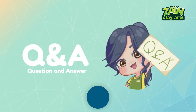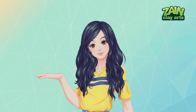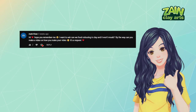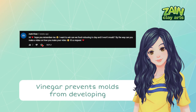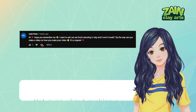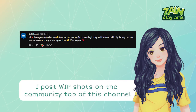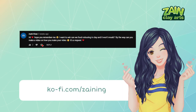Q&A time! Starting this episode, I'll add a Q&A session to this series. First question from Mahi Kang: 'Can we put coloring in clay and it won't mold?' Yes, you can use food color in coloring your clays. About molds — if you make your own clay, make sure to add vinegar, which is what prevents mold from developing. You may also use lemon juice instead. About making a video on how I make my videos — the process is pretty boring, but I do try to post work-in-progress shots in the community tab and explain some of the process on my Ko-fi page, so do check that out.